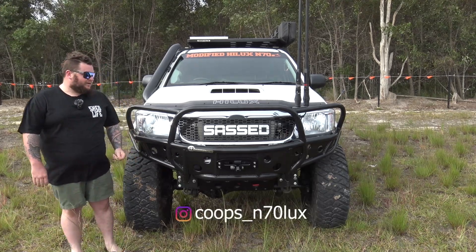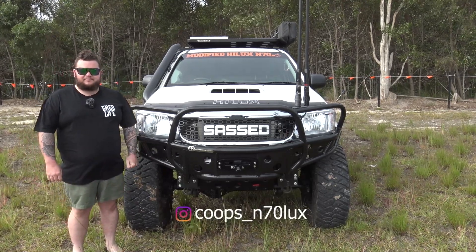Hello, I'm Cooper. This is my 2011 Sass Toyota Hilux. I've come up from Machuca, Victoria.